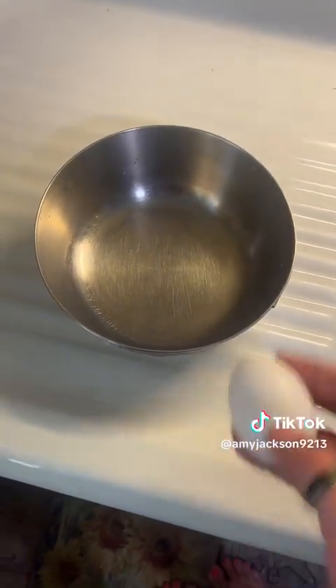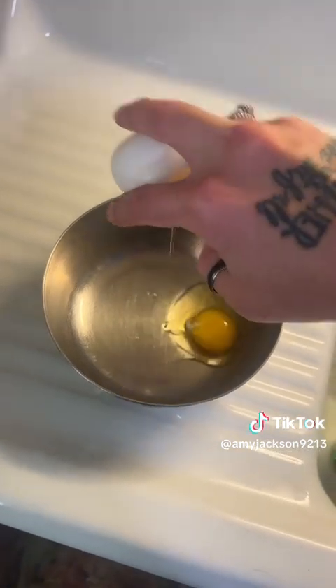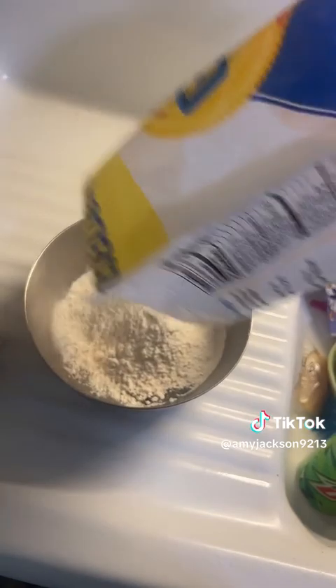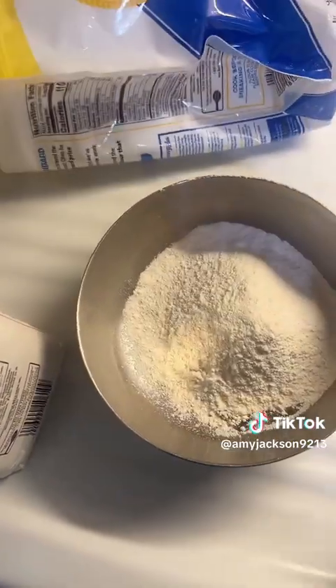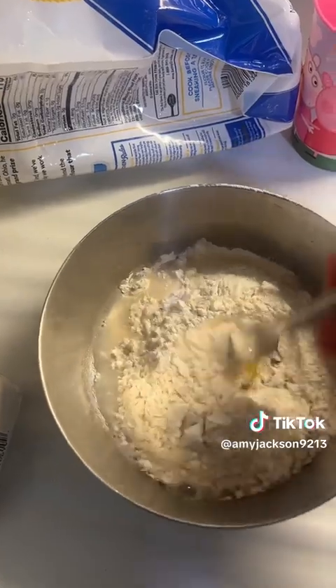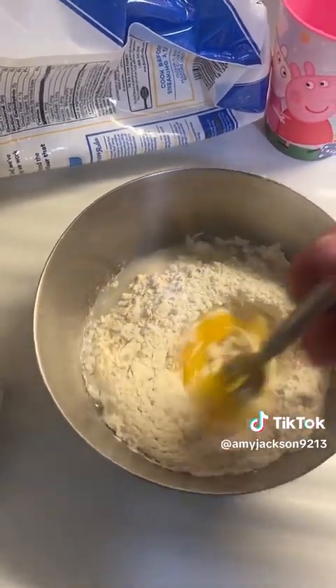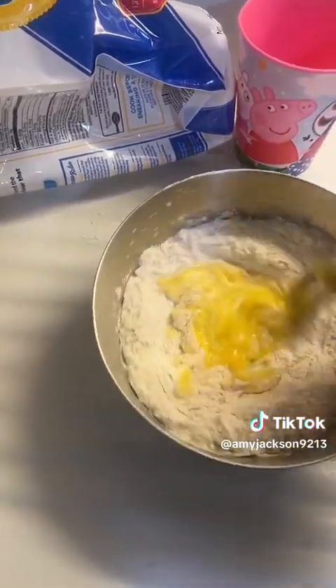We are going to make some of my famous homemade chicken noodle soup! First we need an egg — and I don't know if I can do this with one hand. Oh, look at that! Next you've got to add some flour. I couldn't tell you how much because I always just eyeball it, making enough for a family of four or five. We're gonna add a little bit of water, not too much, and start mixing it all up to make our dough for the noodles.